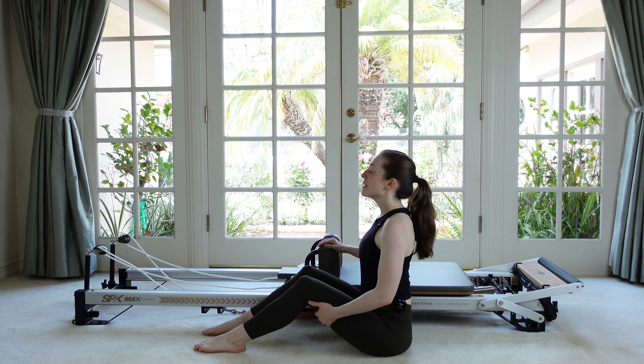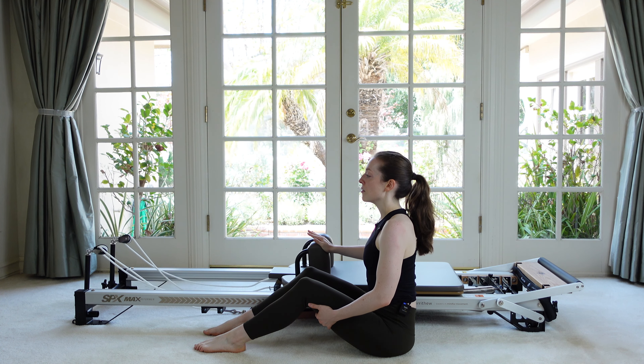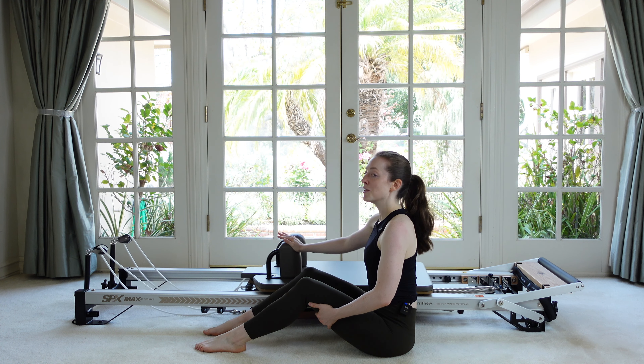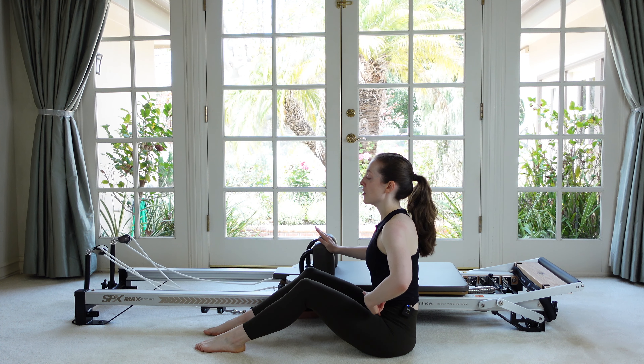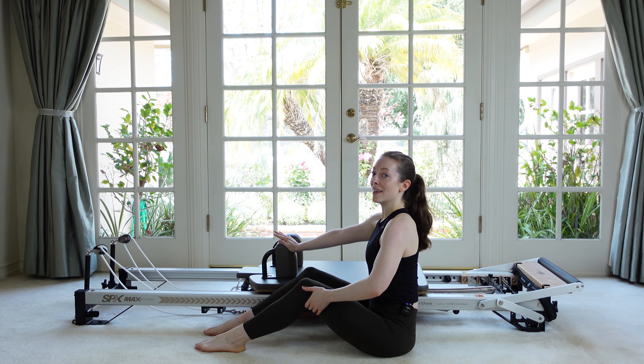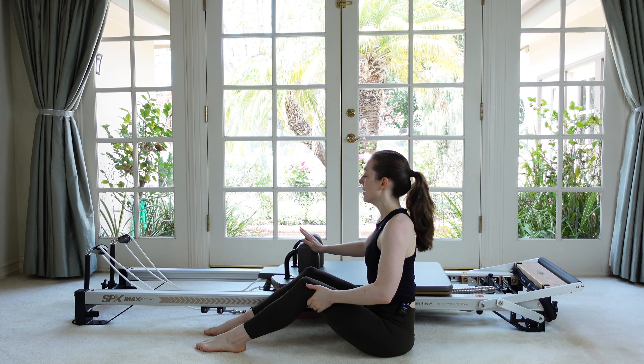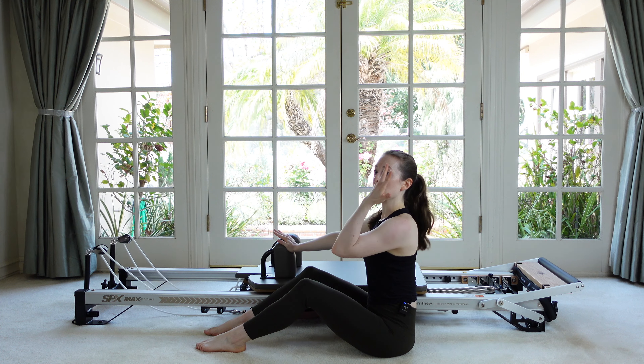Take a breath in and sit tall. As you exhale, we're just very simply going to push the carriage forward and then let it return. It doesn't look like much, but you're going to start feeling this in your hip flexors and in your low abdominals pretty quickly. It's a lot of work for our abs to hold our spine tall against the springs wanting to pull us back.